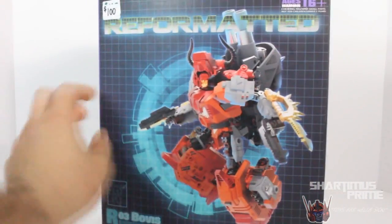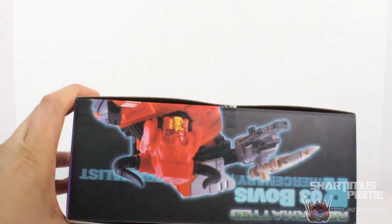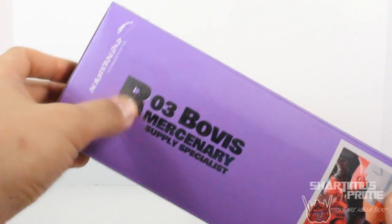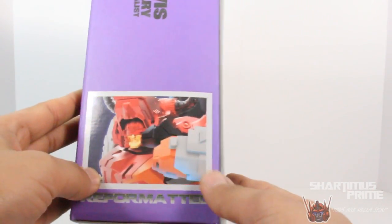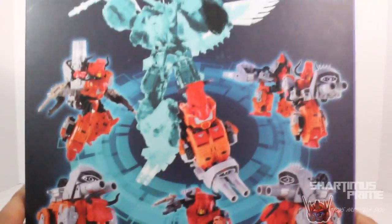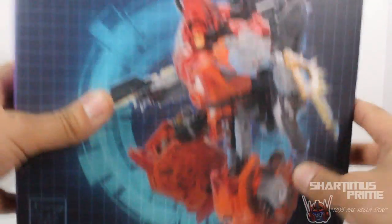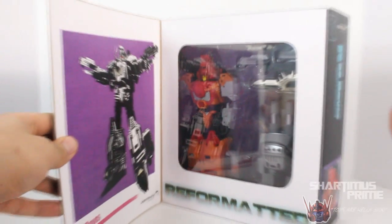It says R03 Bovis at the bottom, mercenary supply specialist, Mastermind Creations, ages 16 and up. We have the top of the packaging showing the figure. On the side of the packaging we have some nice silver chrome text that's also embossed in the packaging — looks great. We have that same 3D rendered image of Bovis, and then here's the Predaking on the back. This is gonna be awesome. I cannot wait. Here's the left side of the packaging — R03 Bovis — and then here's the bottom with the warning. You can open it up; it's held down by a magnet, which is really really cool. This packaging really impresses me.